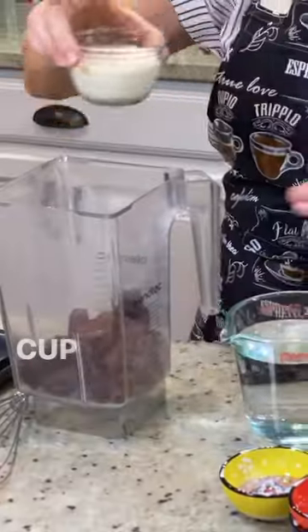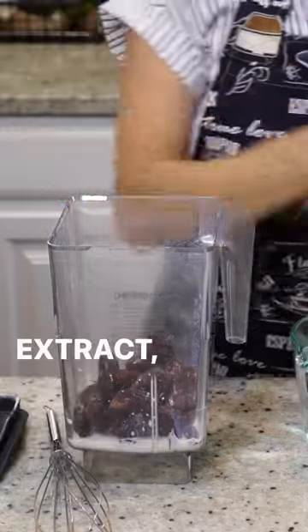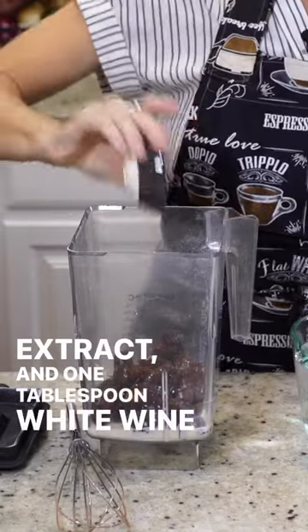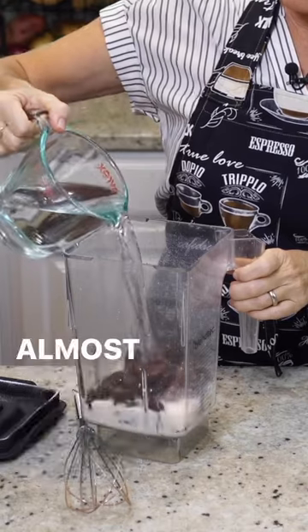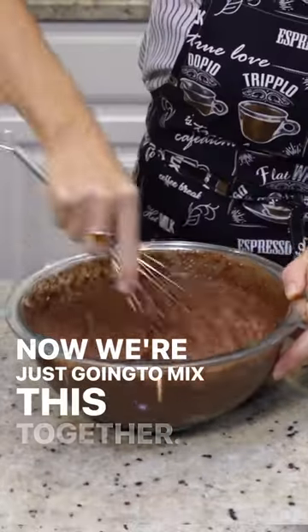A cup and a half pitted dates, a half cup of unsweetened soy milk, two teaspoons of vanilla extract, one tablespoon white wine vinegar, and two cups of almost boiling hot water. Now we're just going to mix this together.